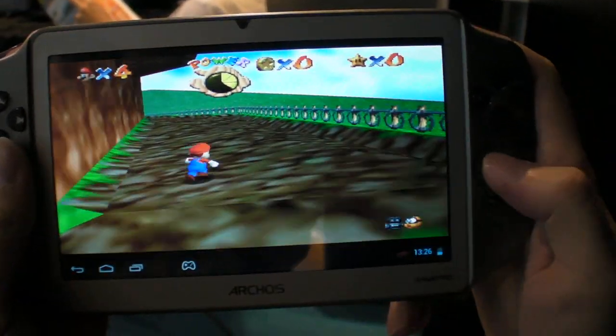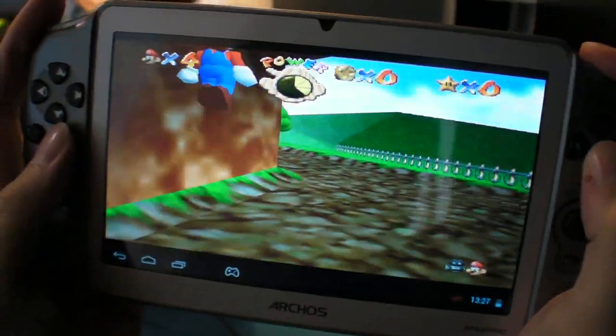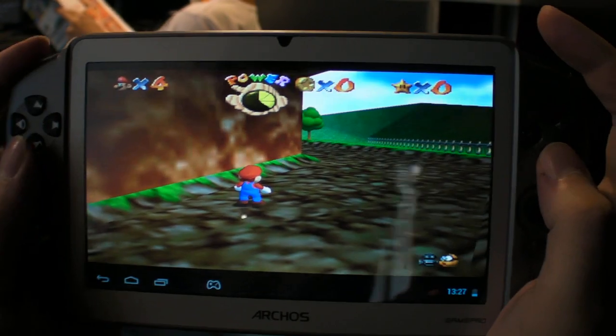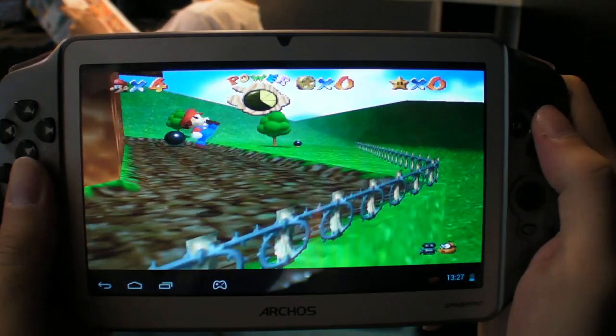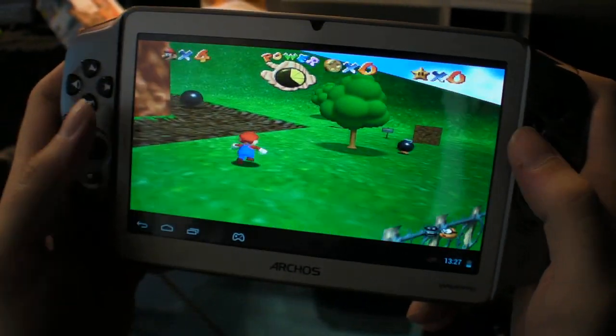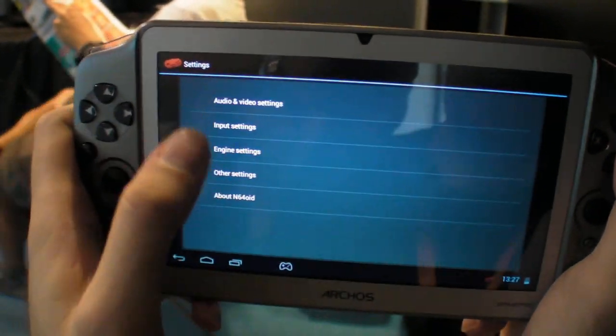There's a button to do this thing where I'm in the air. I need to map it right. That's in the settings. If I go into settings over here, this is just this emulator.